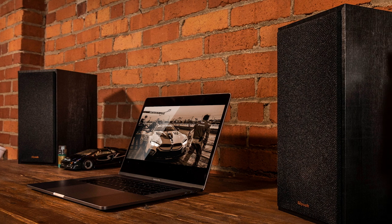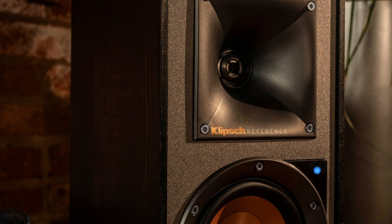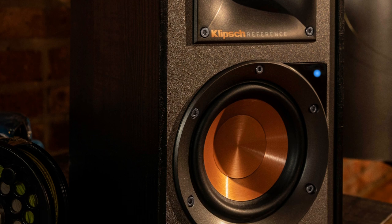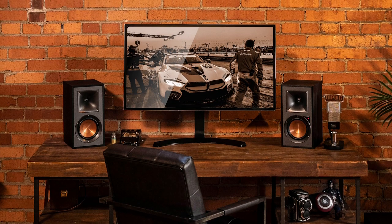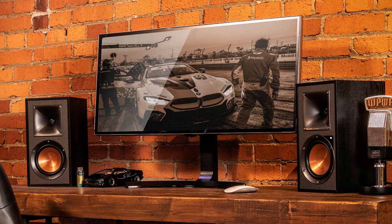Last up on our list is the Klipsch R41PM. Klipsch has been waking up the neighbors with their powerful sound for decades, and when they made a powered computer speaker they wanted it to have the same characteristics. They used their patented one-inch aluminum LTS tweeters with square Tractrix horns, coupled with a four-inch spun copper IMG woofer. In a word, these guys rock. They are the largest speaker on the list and can rock the house better than anything else here. You can set them up naked to display the cool-looking speaker components, or use the included magnetic grilles for a more discreet look. The only color option is black. Bonus points: phono input, Bluetooth, subwoofer out, optical input, remote control included, and the remote can control the subwoofer volume for fine tuning.